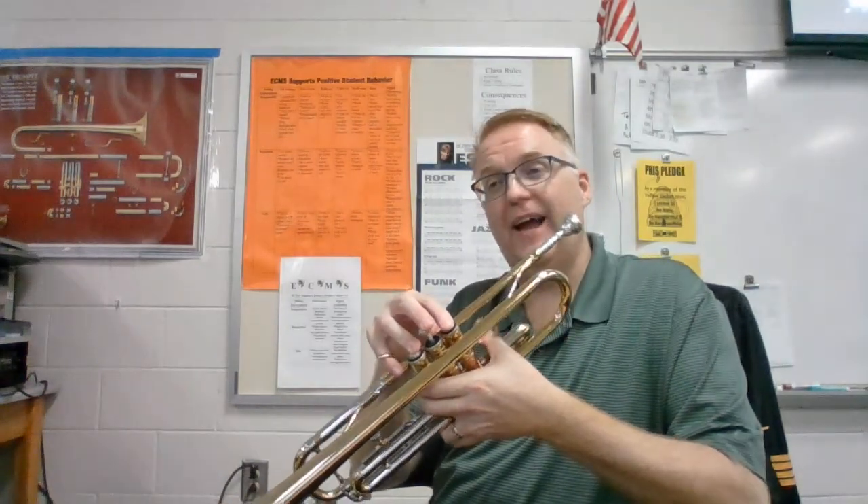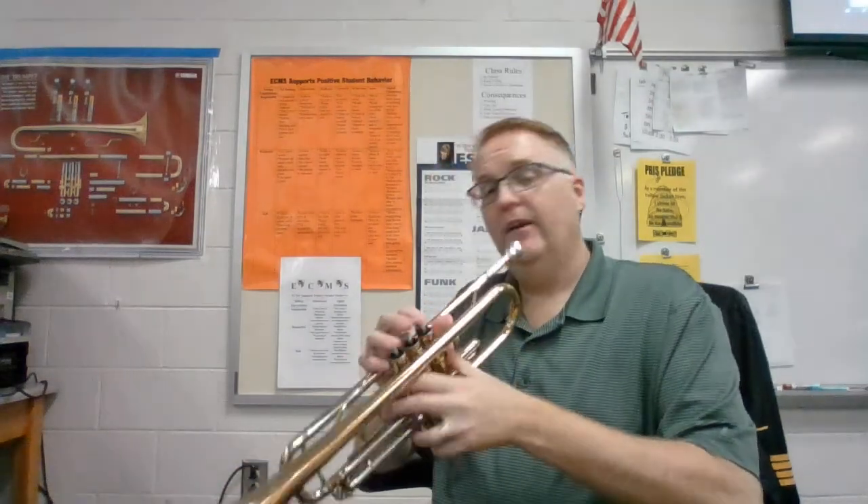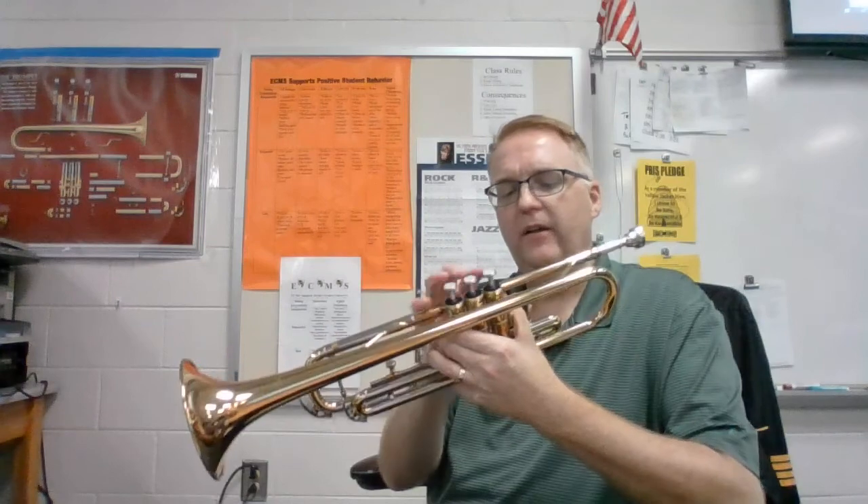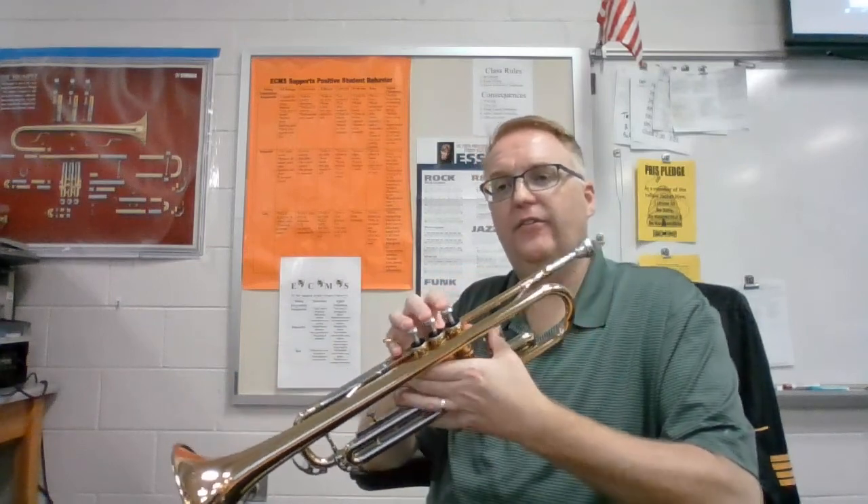Ideally triggering it out a little because that note is naturally sharp on the trumpet. Some people prefer to trigger out with the ring finger. However, if we're doing pep band, we're going to have the wire that holds the flip folder hooked up there. So if you have a thumb saddle on the first valve, you can trigger that out for your D.